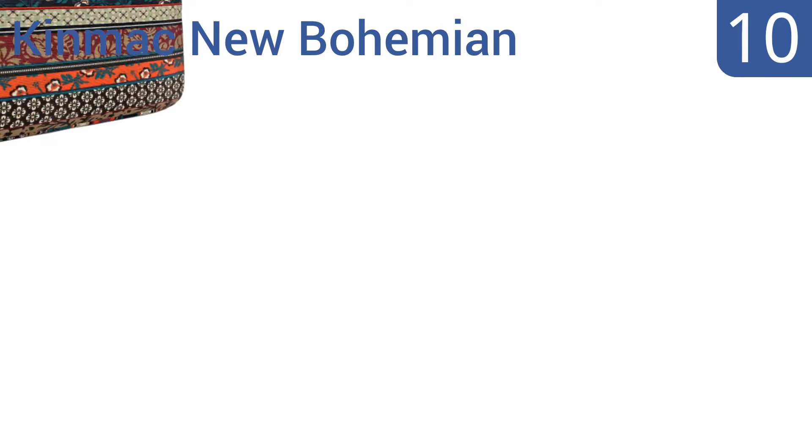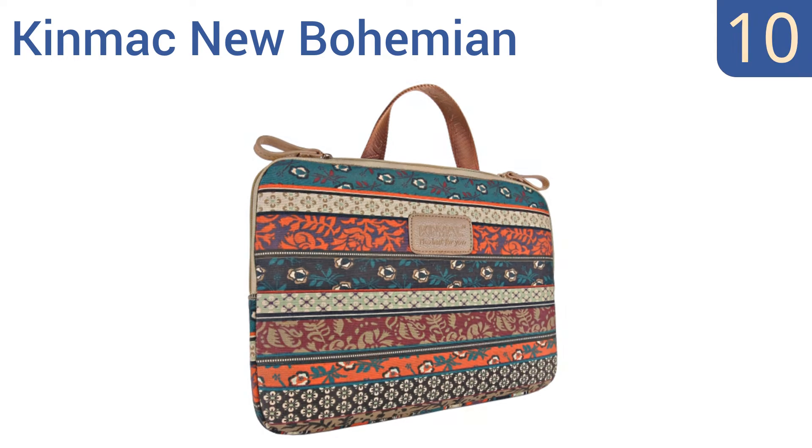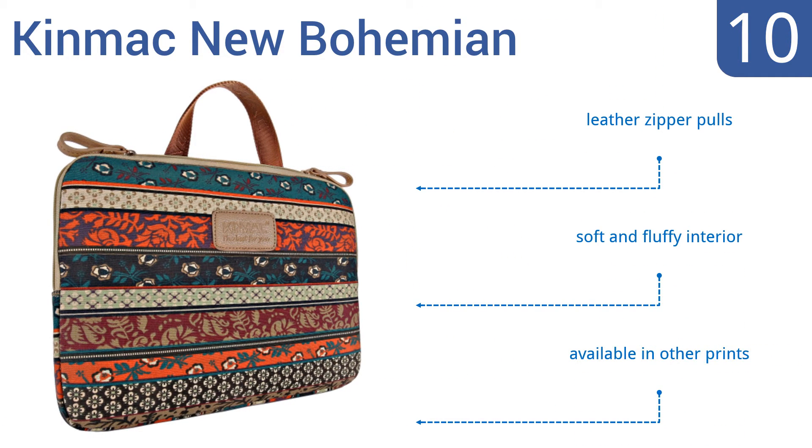Starting off our list at number 10, the Kinmac New Bohemian offers a fun and funky look with high-quality canvas over 4mm of neoprene. It features handy tuck-away handles, however the zipper doesn't close completely when using the handles. It includes leather zipper pulls and a soft and fluffy interior, and it's available in other prints too.